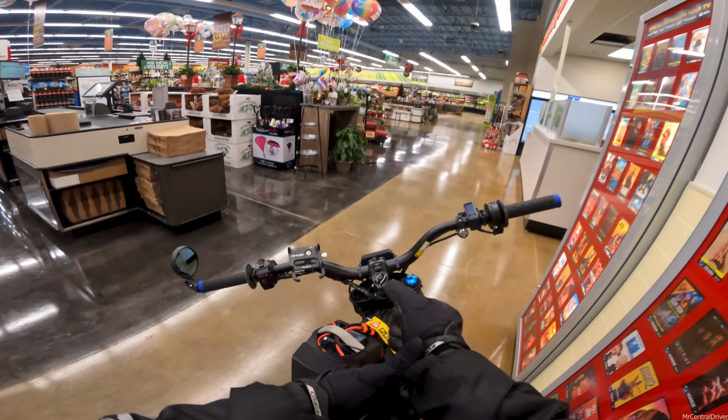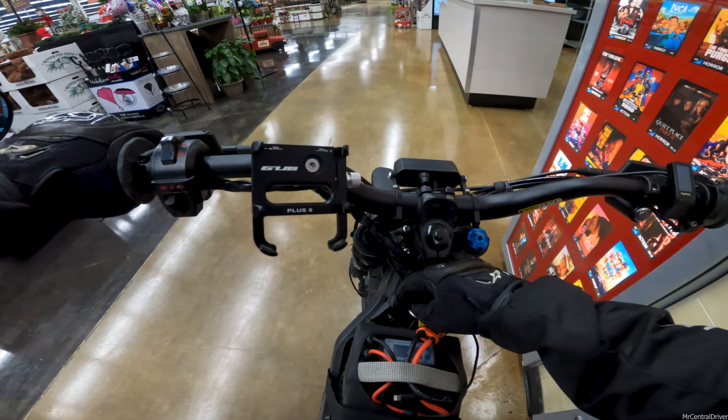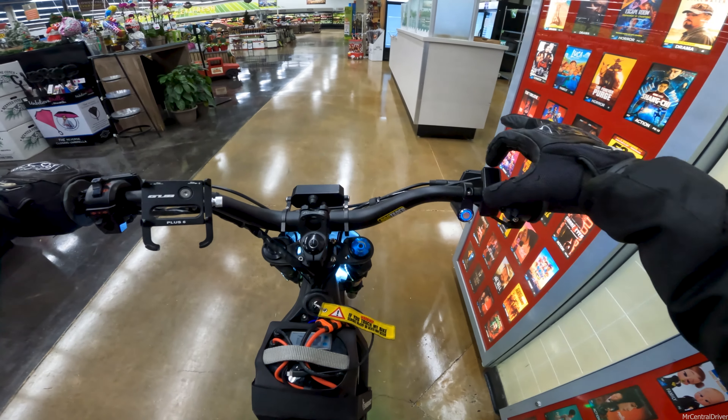Man, everyone wait for me - I'm behind! I was ahead and then I just got behind somehow.